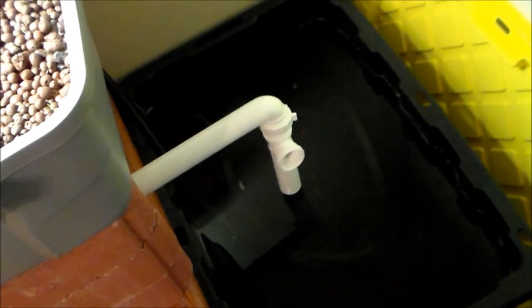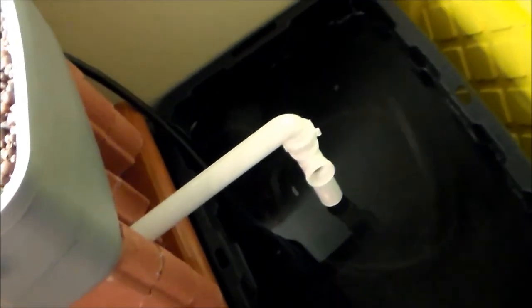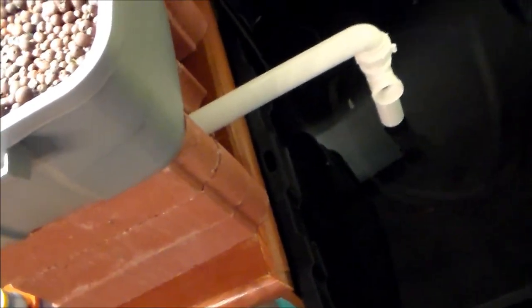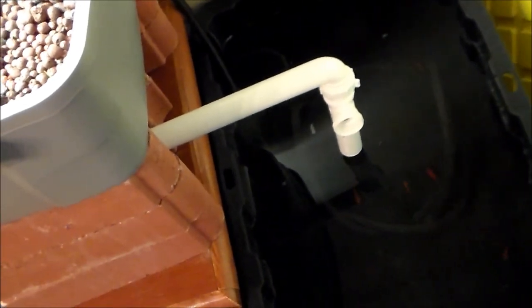Two fish died. I'm not feeding them today so they can go 24 hours without food, so hopefully they won't poop as much. I also learned that ammonia is present in higher concentrations at higher pH, whereas ammonium — which is not nearly as toxic as ammonia — is more present at lower pH.